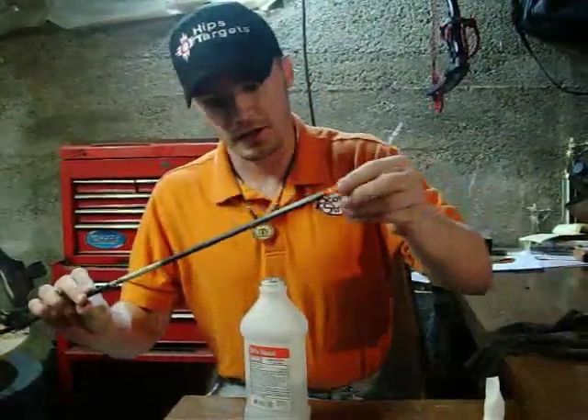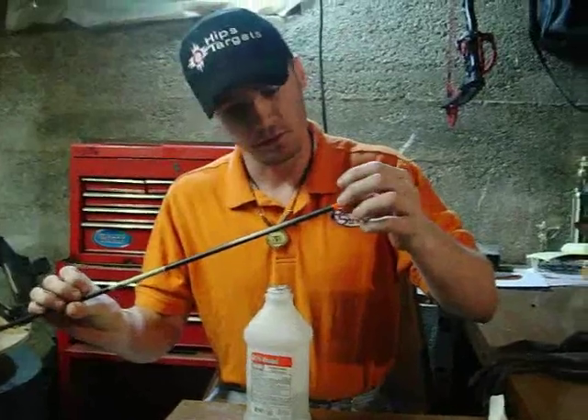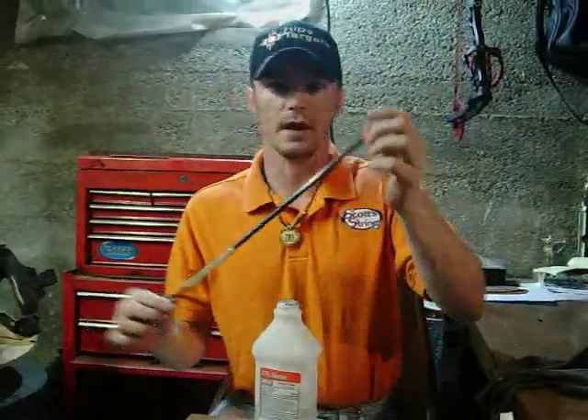So there we go. We've got a nice clean shaft. We've looked the whole thing over. There's none of the old wrap left on there or anything like that. So we're ready to re-wrap this thing.